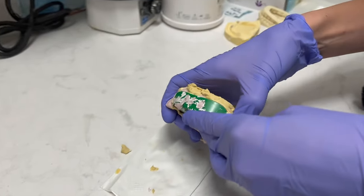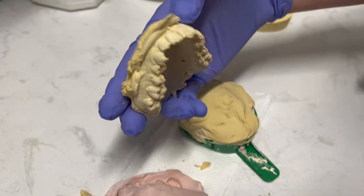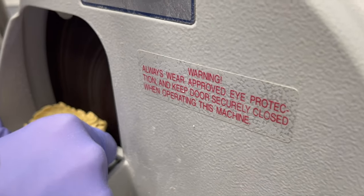Once it's cooled off, the model will be pulled apart from the impression. Then they will trim the model to get it ready for the vacuum forming machine.